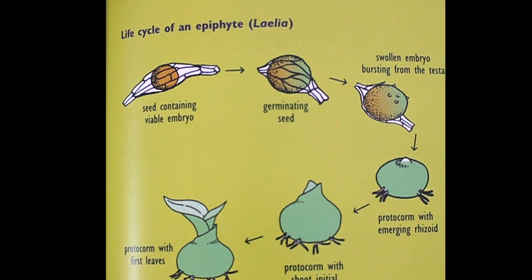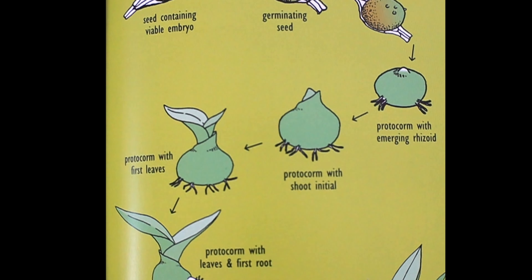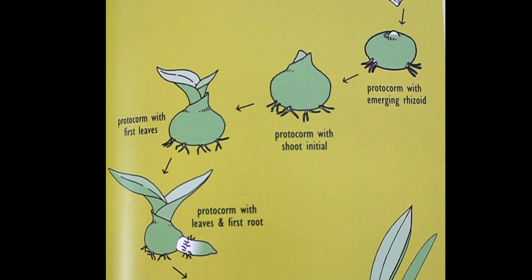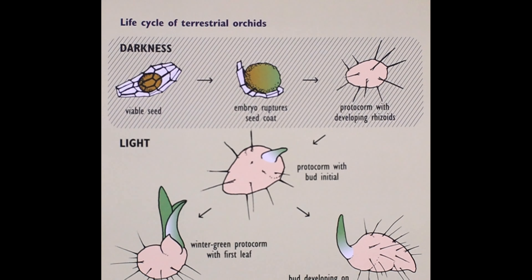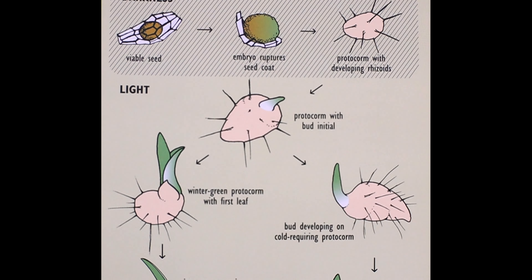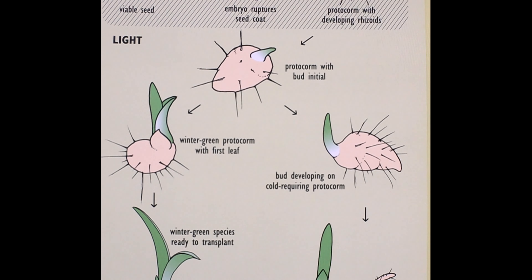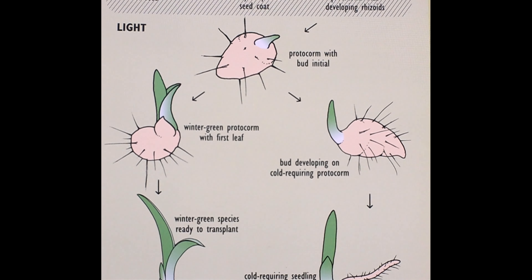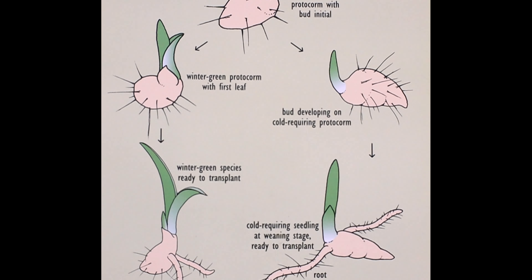So what happens afterwards? After sowing the seeds, you want to determine if these seeds have germinated. Usually there will be swelling of the orchid seed coat, and then it'll slowly break from the coat, and then there will be some protocorns. There is a difference between terrestrial orchids and epiphytic orchids in how you want to grow these plants, but the overall development is still the same. There will be a protocorn mass, and from this structure is where the leaves and roots will eventually emerge.